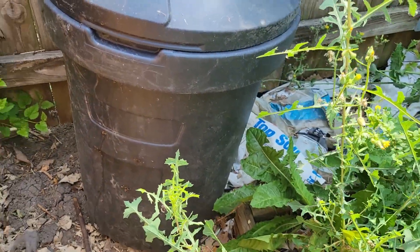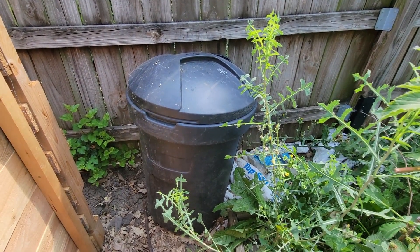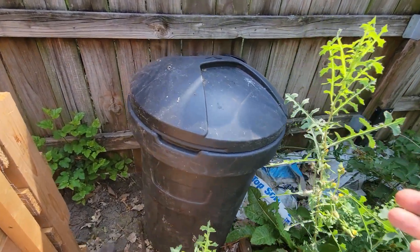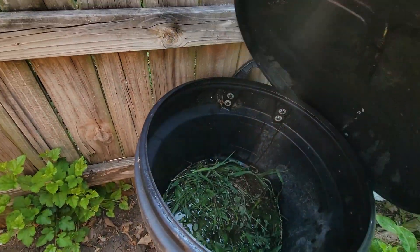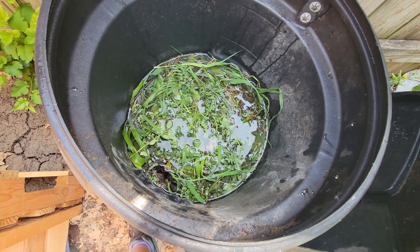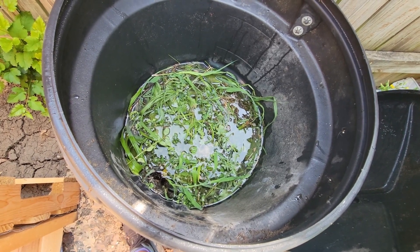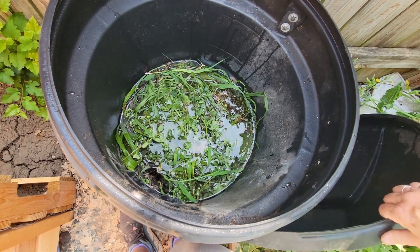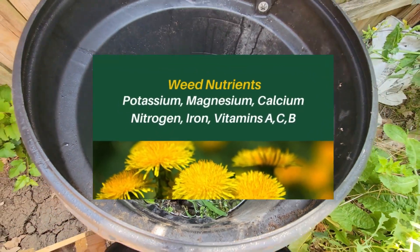This is just a garbage can. You can take a water barrel — a 25 or 55 gallon rain barrel with a top on — and basically, if I can get the top off, put your weeds in water and we're going to let the weeds break down and soak in this water. They will release the nutrients that they pull up from underneath the soil. Lots of weeds, different kinds of weeds pull different kinds of things from deep in the ground.